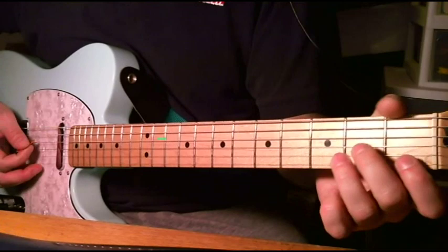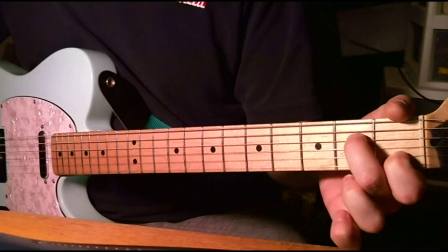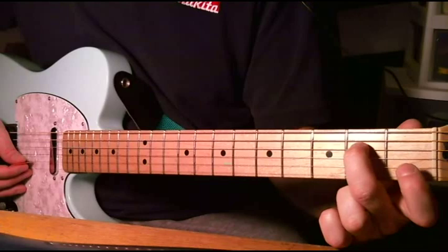And then you go to an A minor seventh, which looks like an A minor — second, second, first, and open. But you take off that ring finger, so you have an open third string in there. And what you do is you hammer off and on that first fret on the second string right there.